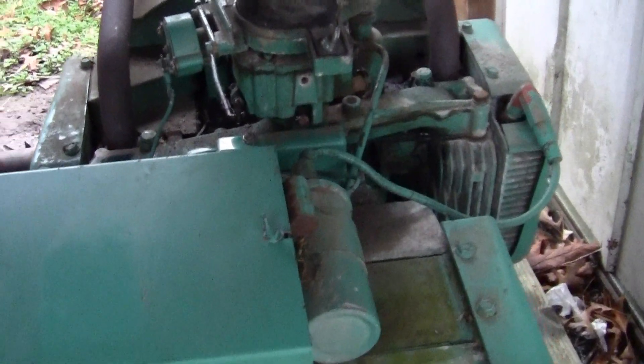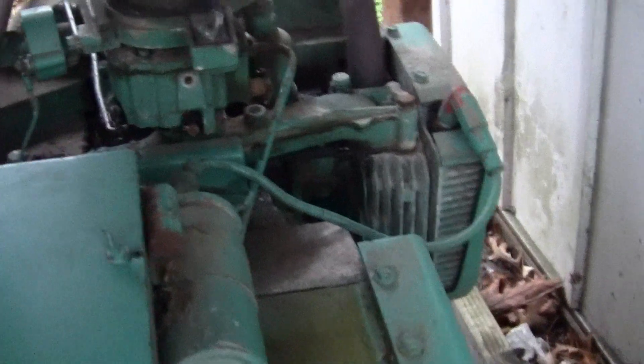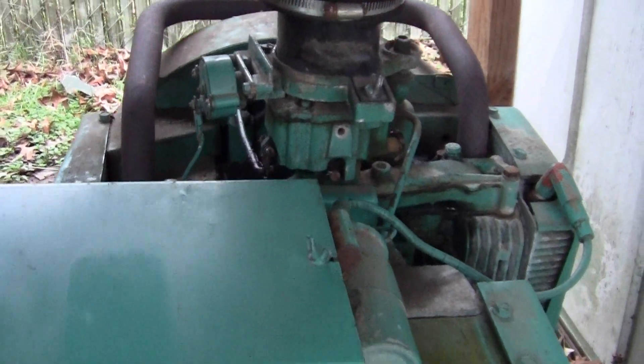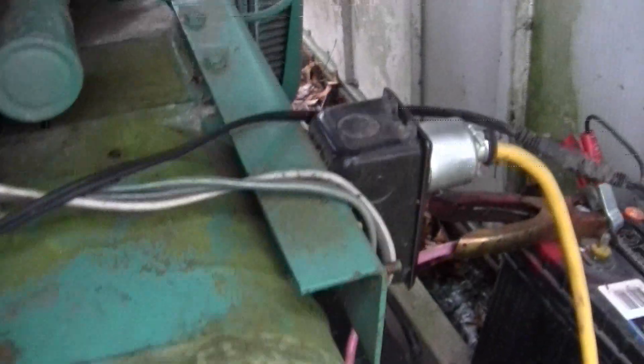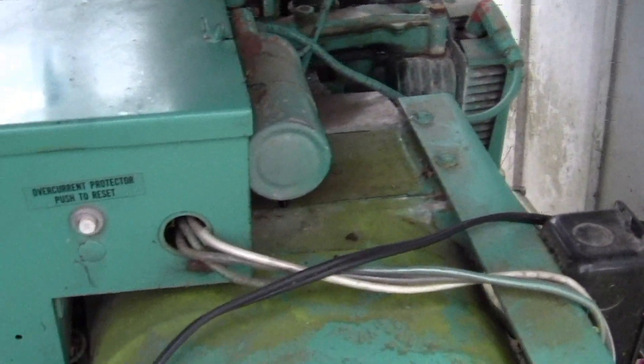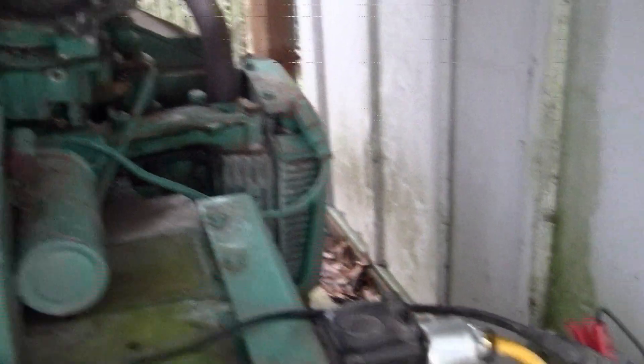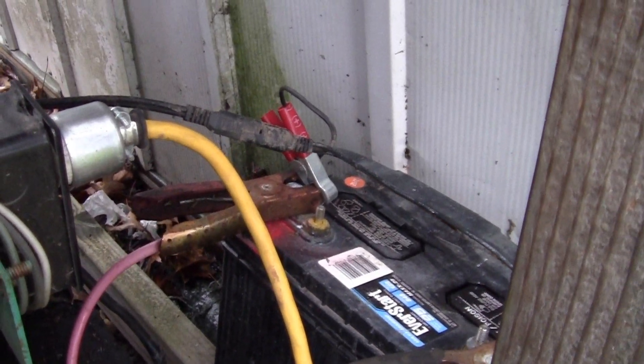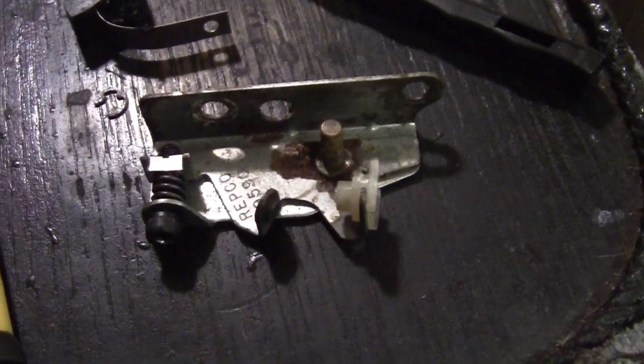Can't get the stupid owner to get started — we cranked and cranked and cranked and nothing. Let's see what the possibilities are. I've got her on a charger right now, let's take a look.